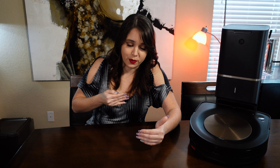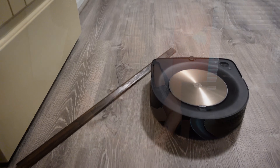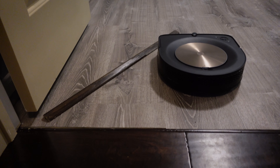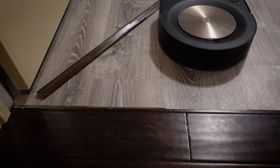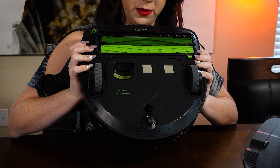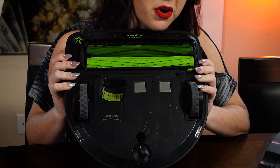I'd like to see an improvement in the way it moves over transitions between different types of flooring. The S9 Plus ran over our threshold between our hardwood floor and another type of flooring and completely ripped off the threshold strip, pushing it into the room. The exposed nails on the bottom of that strip actually scratched up the bottom of our Roomba and could have scratched up our floor.